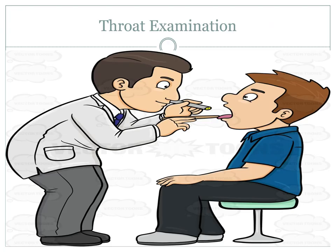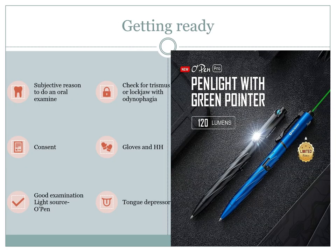Hello and welcome to another Piper Pearl. Today's Pearl, we're going to be looking at the throat examination, which to be fair includes an examination of the oral cavity. As with all objective and physical examinations, you really need a subjective reason to do the oral exam — it can be as simple as somebody saying they have a sore throat or indicating a reason to have a look.